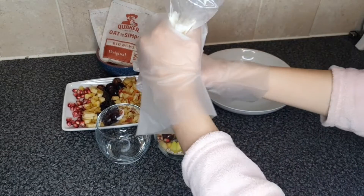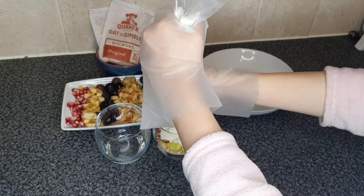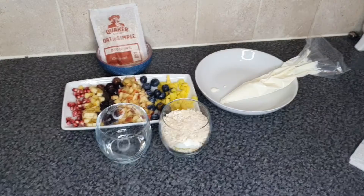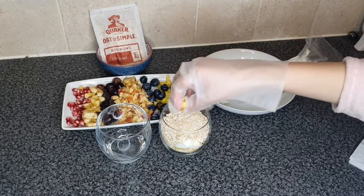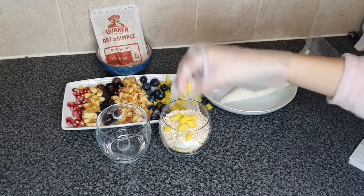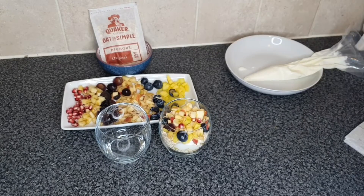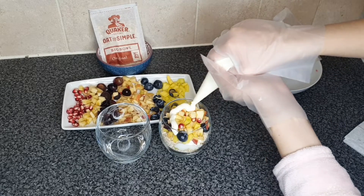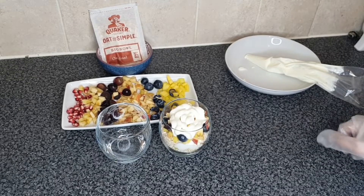I'm gonna add the yogurt again, now the oats — it just spilled a little but it's fine. Now I'm just gonna add the fruit again, now yogurt again, and let's top it off with some fruit.